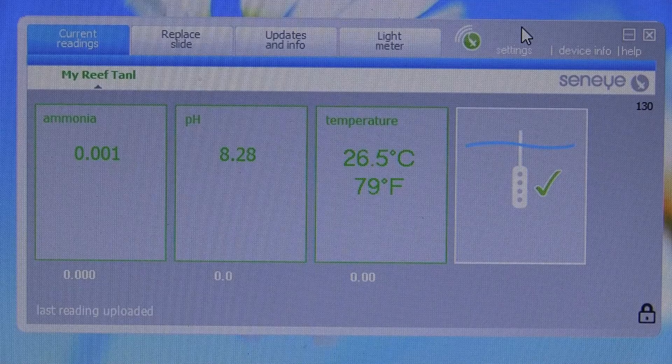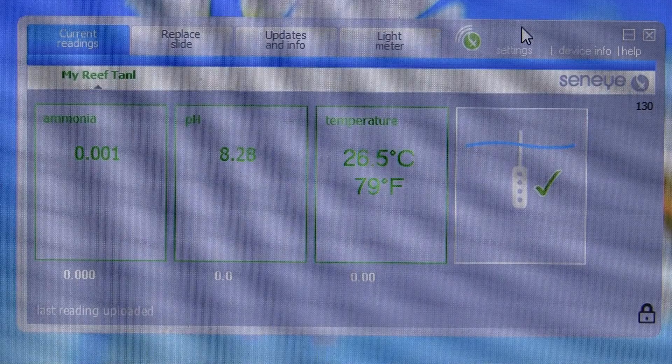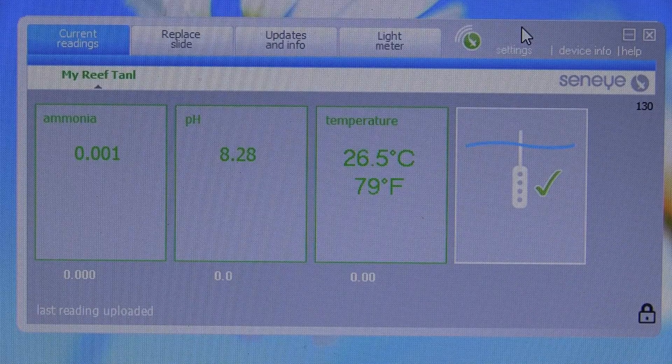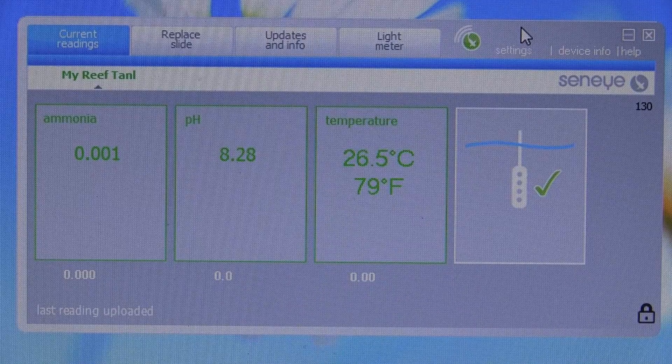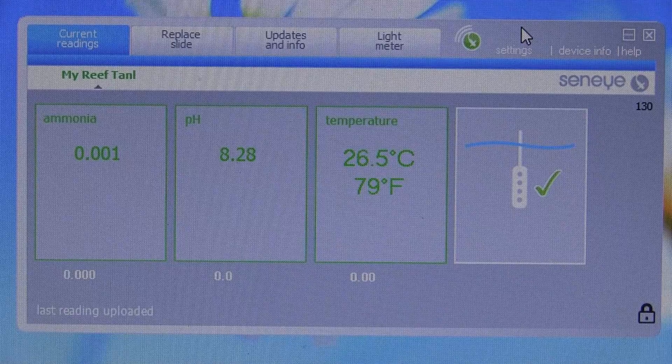What we can do now is I'll show you the web interface when you're logged on so you can check your parameters online whether you're at work or on holiday. One of the things it did pick up is that my pH is slightly high, and because I've got email and text alerts I got a message straight away saying my pH was a little high — so that seems to be working.